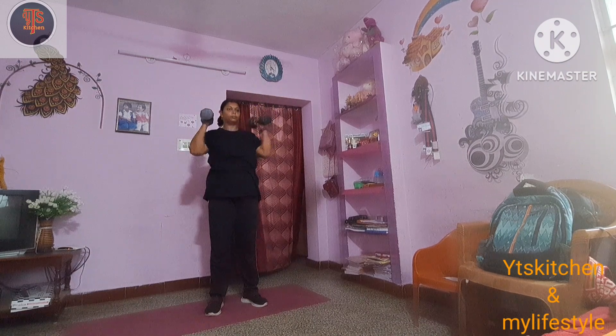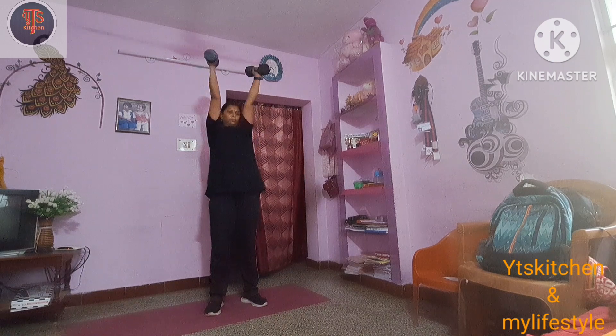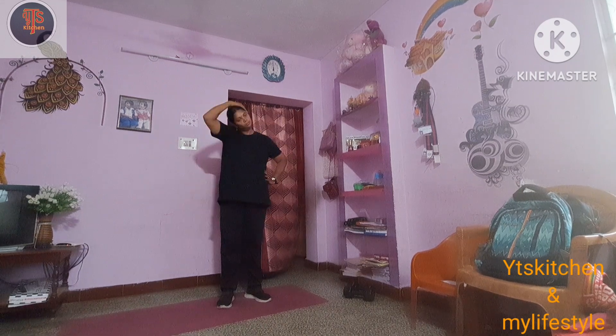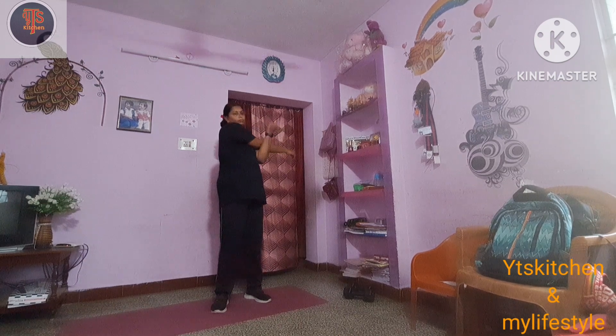I am sharing my daily exercise and my diet. We are doing it in three sets — it's effective. We also have stretches.